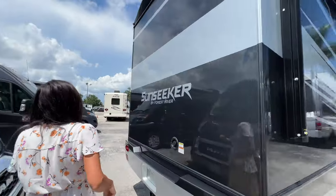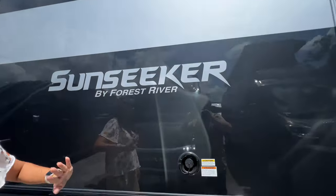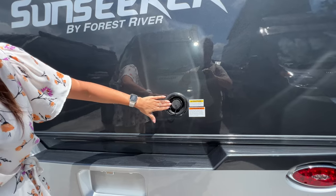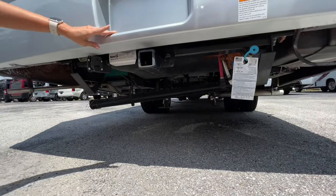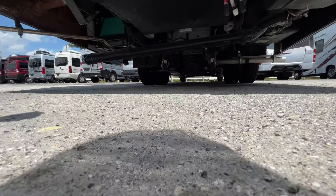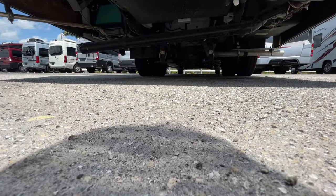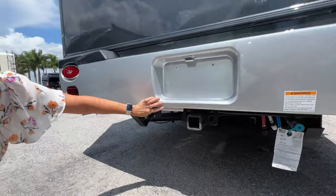Let's check out the rear of the RV. There's a backup camera above, gravity water fill down here, a 5,000 pound tow hitch, propane quick connect on the side, and you can see the leveling system — take a look at the clearance. And there's the 7-pin connection.